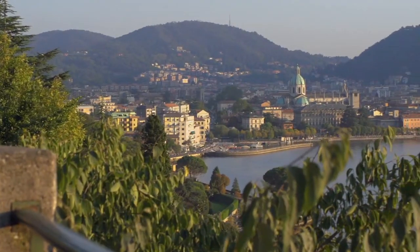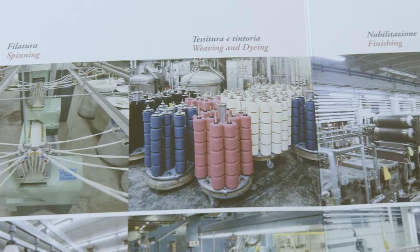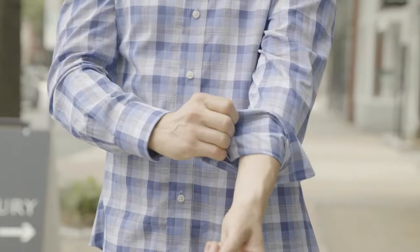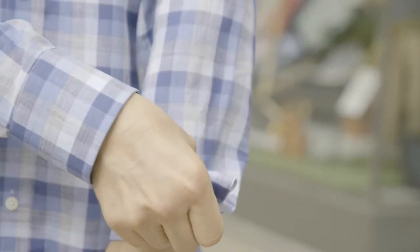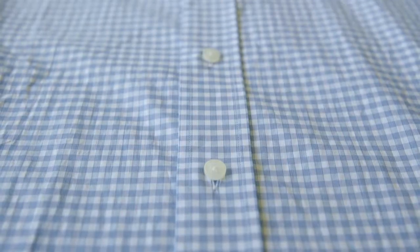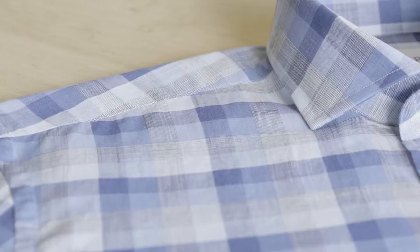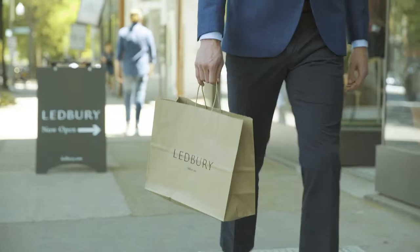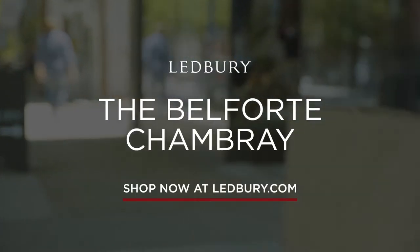The cloth is a featherweight Italian woven chambray by our friends at Albini. Chambray's loosely woven cloth is more breathable than Oxford and less prone to wrinkles than a classic poplin. It's the perfect summer fabric. And when it comes to plaid pattern, there's a fine line between conservative gingham and over-the-top madras. The Belfort's blue-on-blue tones navigate that line perfectly, providing just the right punch of color to any weekend look.